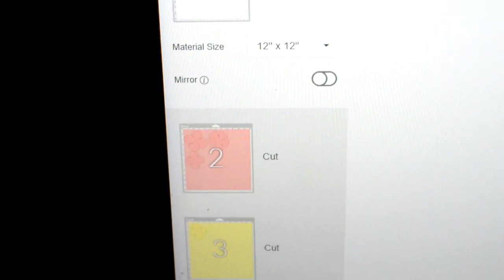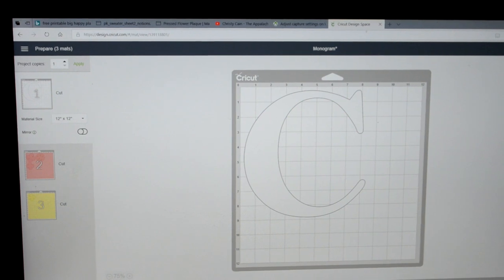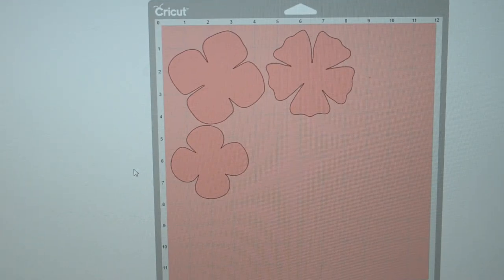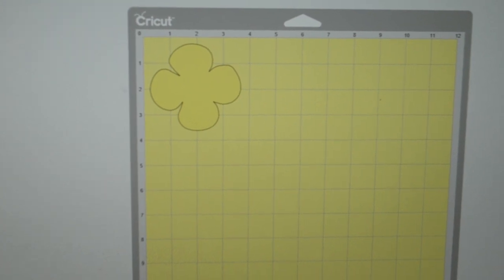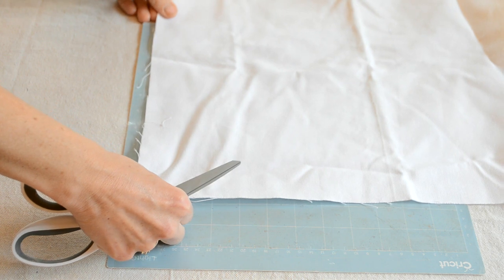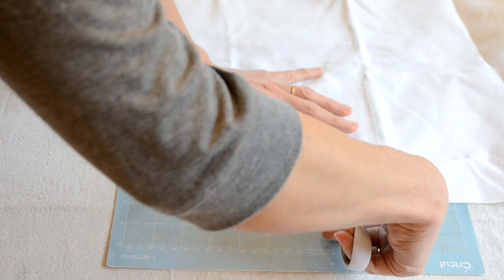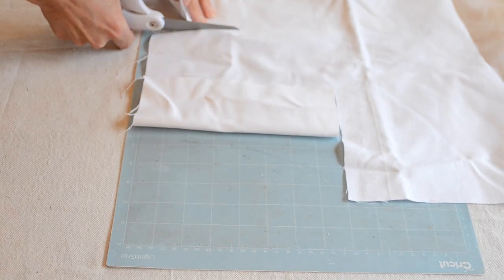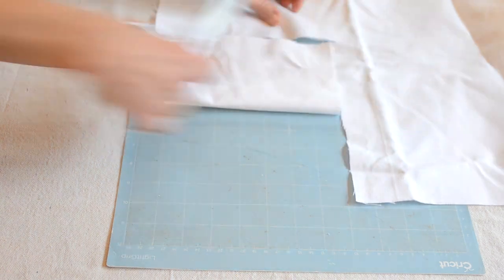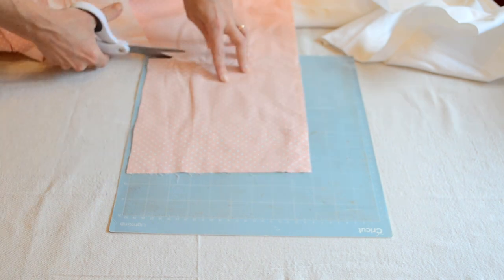I got on Cricut and designed exactly what I wanted. I designed a C monogram and some flowers, and I divided it into three different cuts. You can see how the Cricut will cut per color, so I can put my fabrics on the mat and cut each section by color. The white is going to be my monogram, so I need a nine by nine piece, and I'm also going to do the same for my flowers.